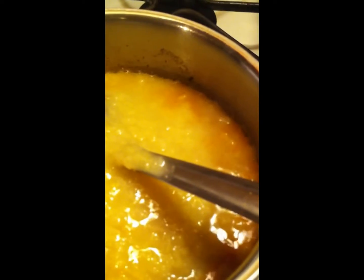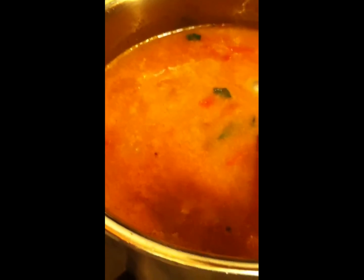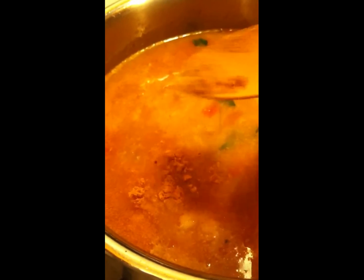Now let me reduce the flame and add some water, because this dal has to be really watery. So that when you add the fried aplam or papad, it will absorb all the water — so it has to be really watery. I forgot to add turmeric powder, so I will add it now so that while boiling it will get colour. I am adding about a quarter teaspoon of turmeric powder.